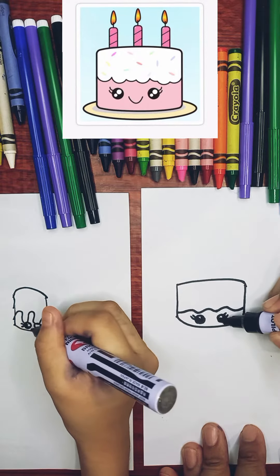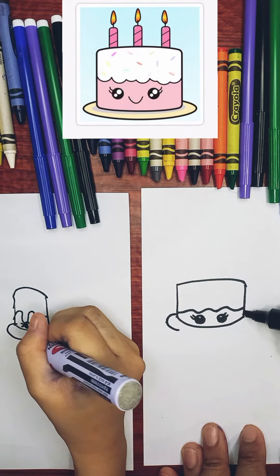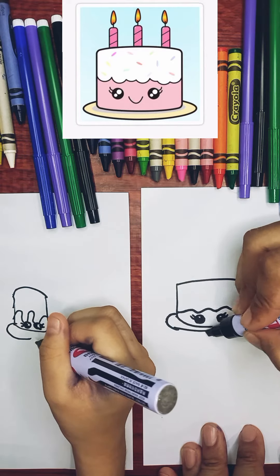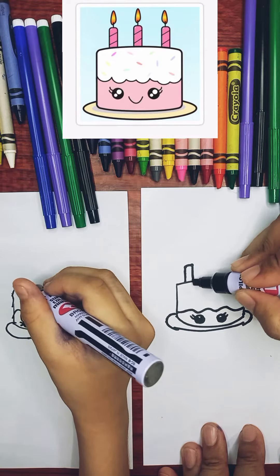Then make another shape on it, then make lines — straight lines — then a rectangle, an upside down rectangle, then another one, and a third one.